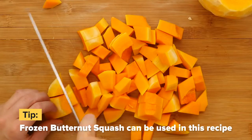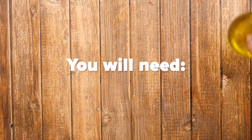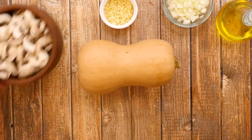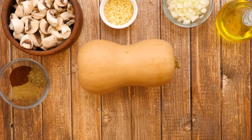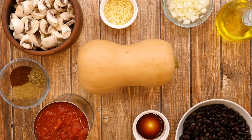For convenience, diced frozen butternut squash can also be used in this recipe. To prepare this recipe, we will need olive oil, onion, garlic, butternut squash, mushrooms, chili powder, ground cumin, oregano, diced tomatoes, soy sauce, black beans and corn.